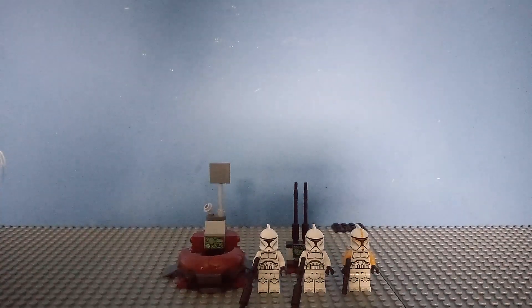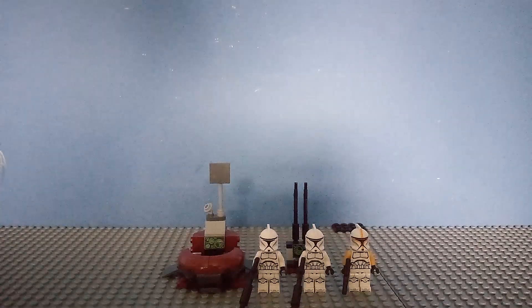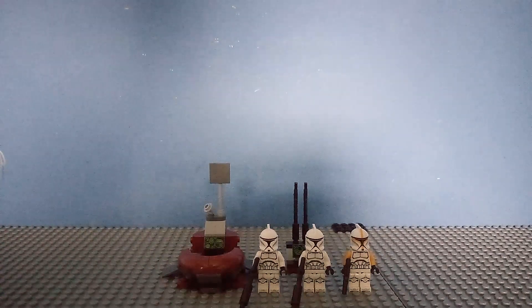Hello, welcome back to another HWBIT Productions video. Today I'm doing the LEGO Star Wars 2022 Clone Command Station minifig pack.